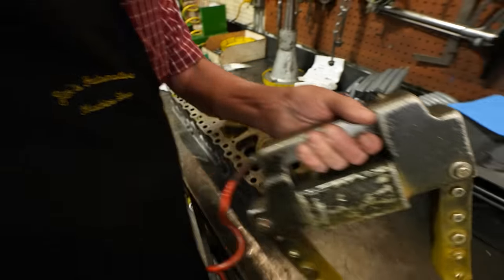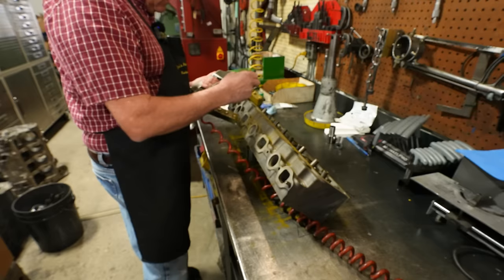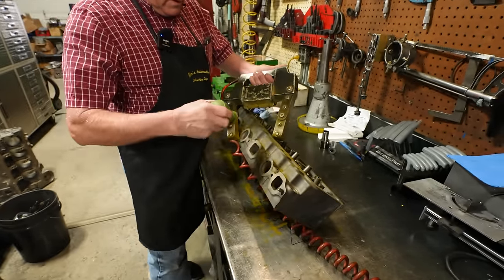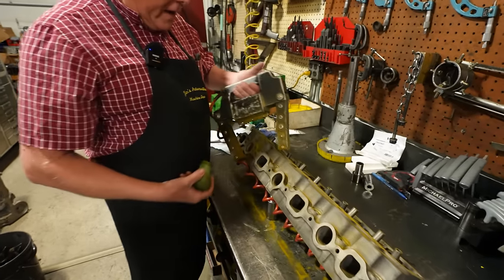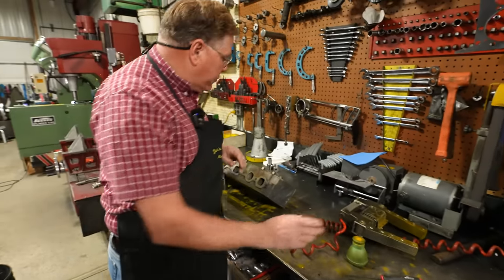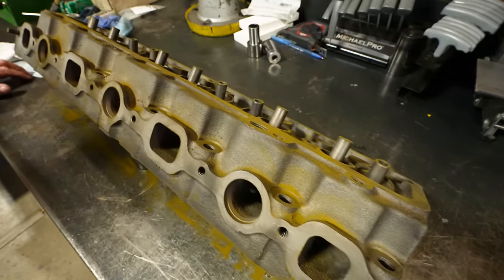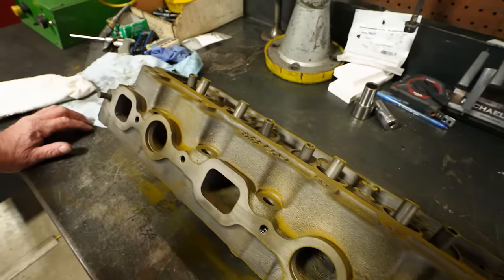Everything looks good on that one. Maybe just hit this area on the side a little bit. A lot of times we know it's cracked before we ever magnaflux it and the magnaflux is just confirming the suspicion. But there are times we find cracks in a head that we were totally unaware of. Generally we have a pretty good suspicion there's a problem and the magnaflux just confirms what we already knew.